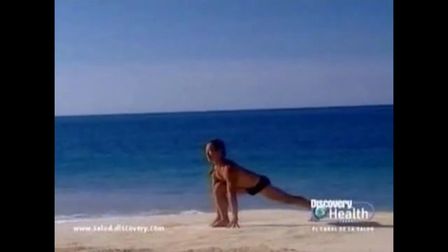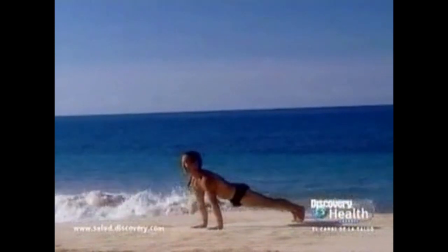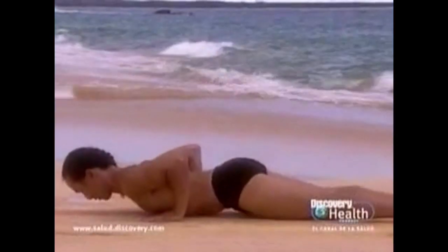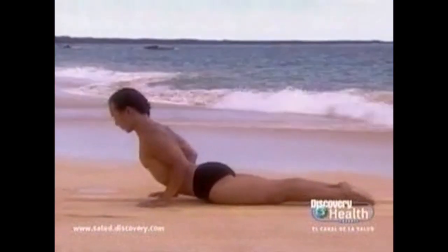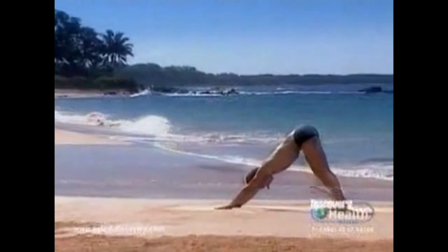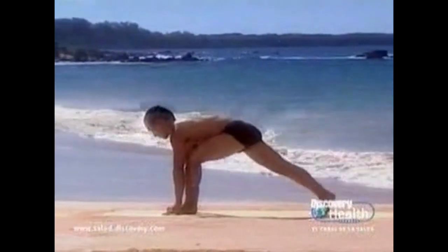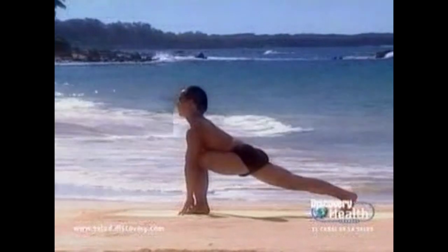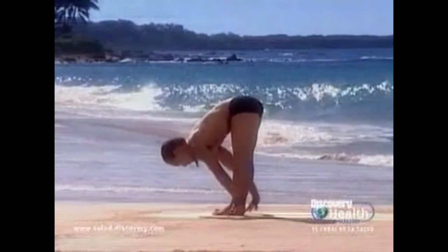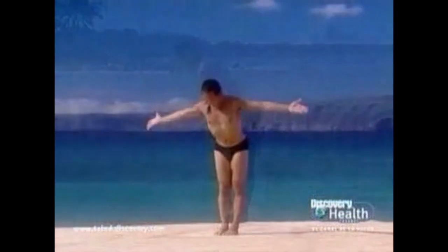Exhale, left foot back to the lunge. Exhale, plank position. Bend your arms and drop your chest and your knees to the ground. Scoop through into an easy cobra pose. Inhale. Release the head and the chest back down as you bend the legs and come up to downward facing dog. Breathe. Exhale, left foot forward. Extend the back leg strong. Inhale. Exhale, right foot forward, standing forward bend with strong legs. Inhale and swoop back up to mountain pose.